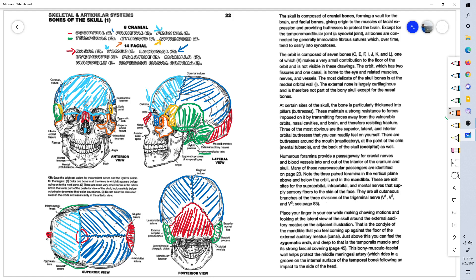The zygomatic bone also comes in and winds up being part of the eye socket. Here is the zygomatic arch; the zygomatic bone meeting with the zygomatic arch of the temporal bone right back here.